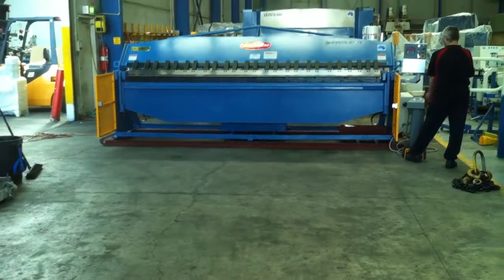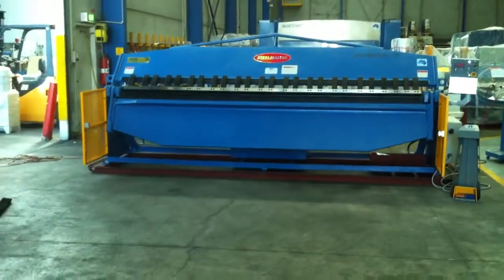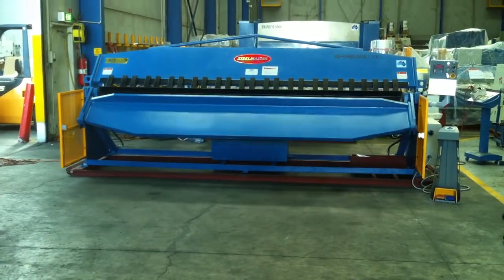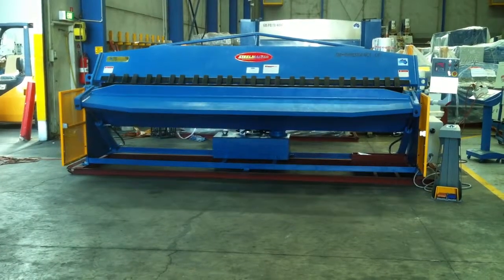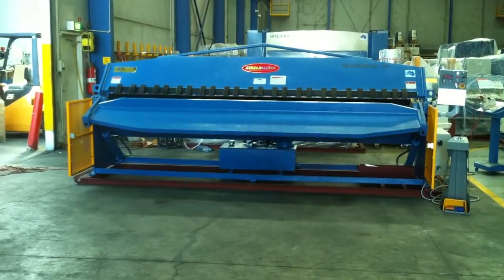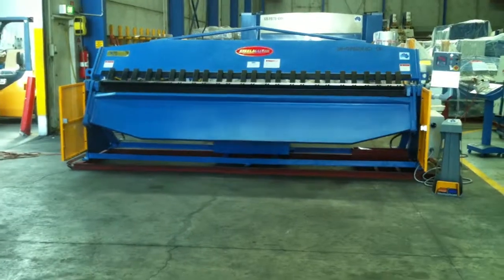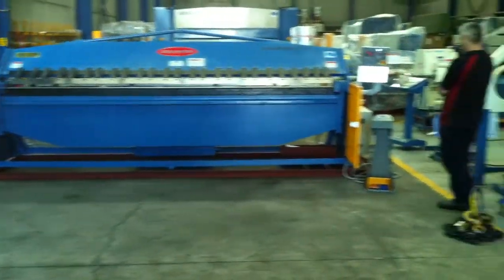Our heavy duty folder has a reinforced thick folding beam, as you can see there, folding in its angle bending sequence now. It's obviously doing a 90 degree fold, and it'll come down. The heavy duty head also has a torsion bar strengthening system on it and will open up to an opening height that's been set.